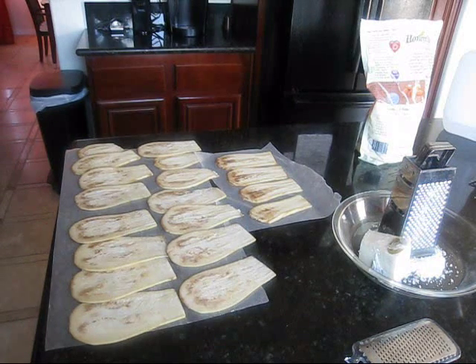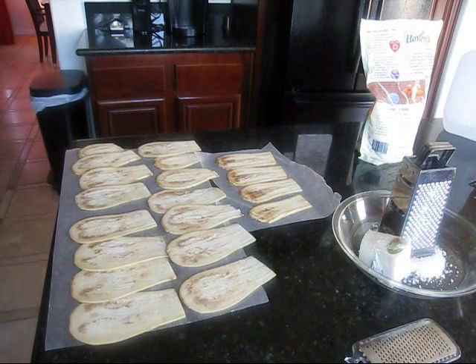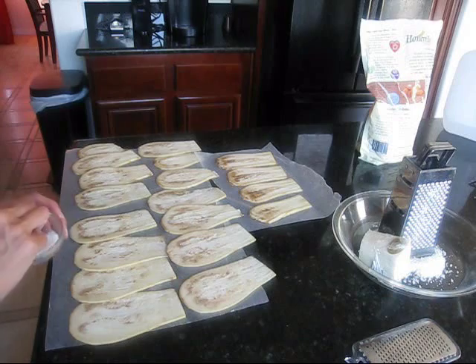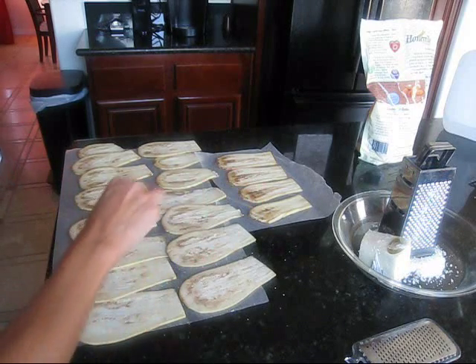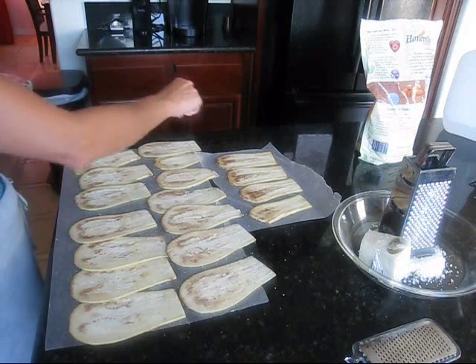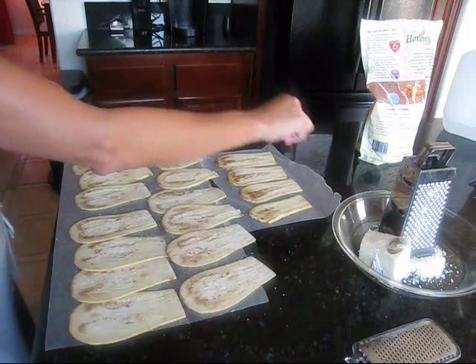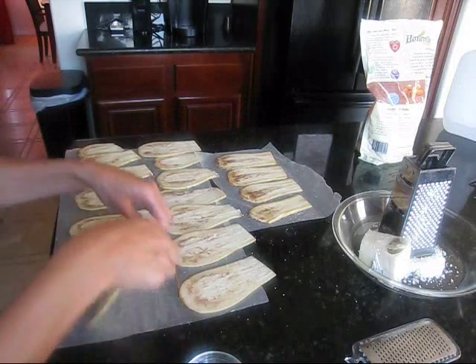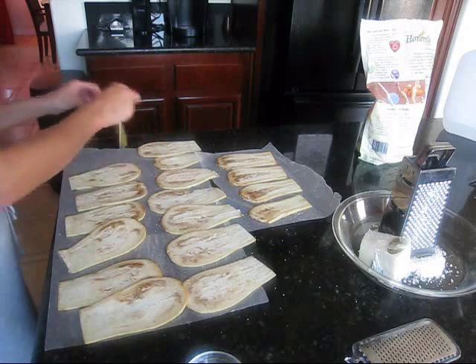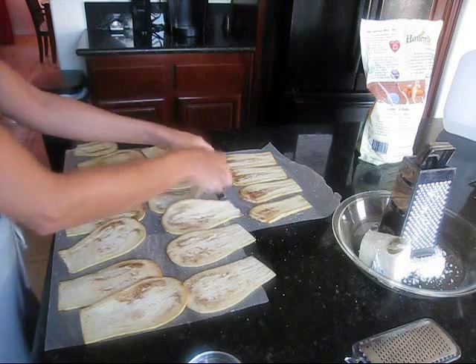I'm going to start to grate this cheese. I normally use Locatelli Romano cheese but the store didn't have any — they had one that was expiring so I bought a different one. The one other thing you want to do is salt the eggplant. I just use regular kosher salt or sea salt. You want to do it on both sides because eggplant tends to be pretty bitter.